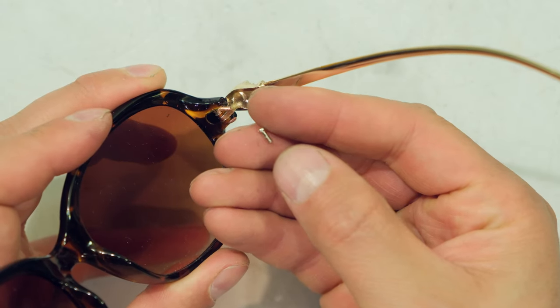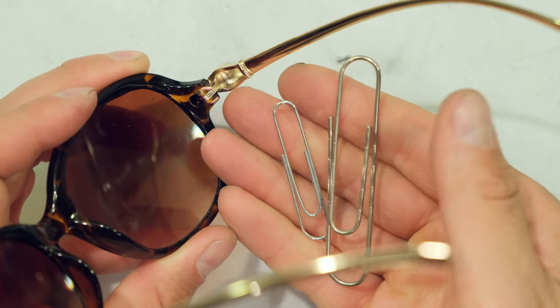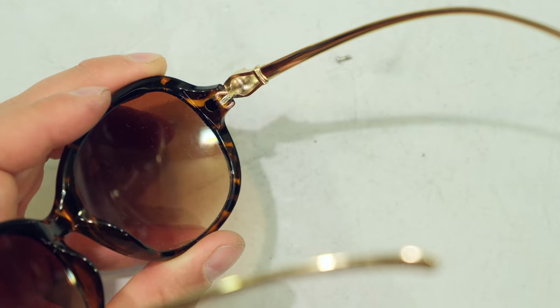If you've lost your screw, just look around your house for some wire or possibly some paper clips, and follow these instructions and you're good to go. Thanks for watching and cheers.